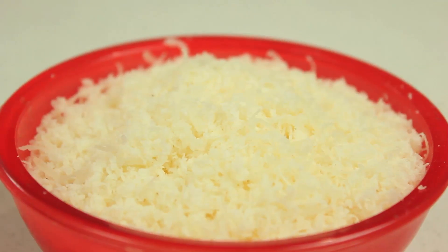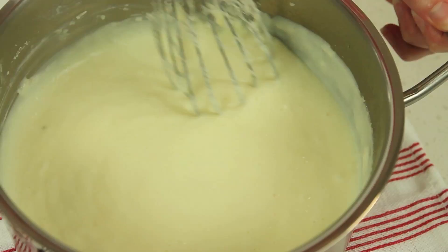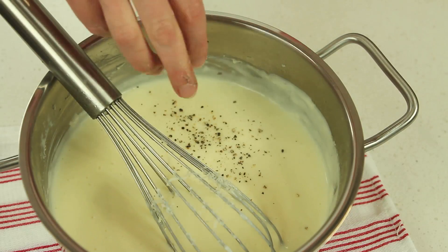Remove the saucepan from the heat. A traditional bechamel sauce does not contain cheese, but you can add cheese if you like. Add one cup of finely grated parmesan cheese and stir to combine. It's best to add the cheese off the heat — the heat of the sauce will melt the cheese. If you add the cheese while the sauce is still boiling, the cheese could overheat and become stringy.